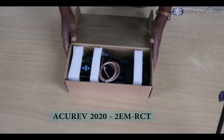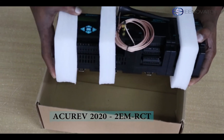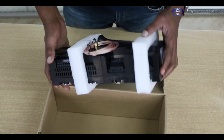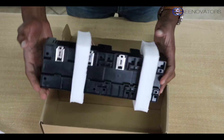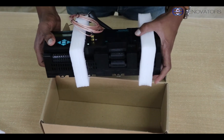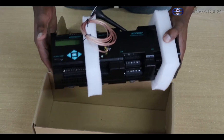Straight into it, the package looks well secured with this styrofoam protection. Just looking at the meter, an overview of it is that it's quite robust. It has a huge provision for CTs and monitoring peri-circuits. It's a multi-circuit meter, as you can see.